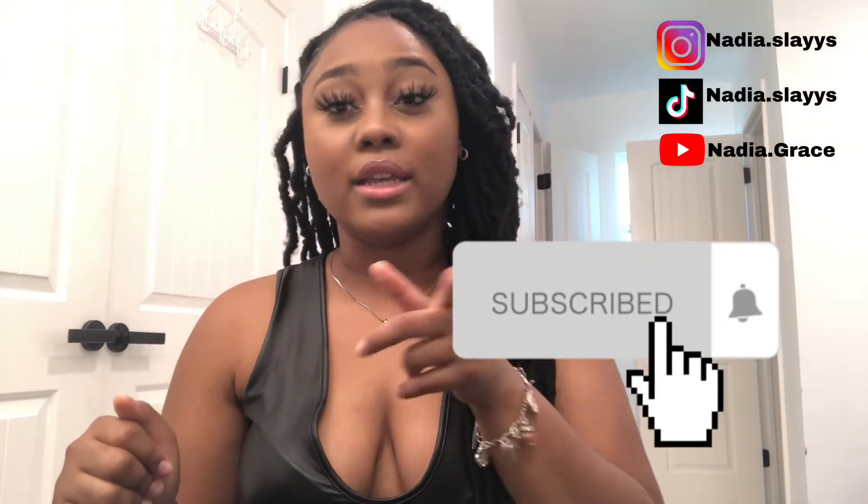I'm not gonna make the intro any longer — just follow me on all social media: on Instagram nadia.slays, TikTok nadia.slays, and on YouTube of course Nadia Grace. I love all my little angels and I'm gonna get right into the haul.